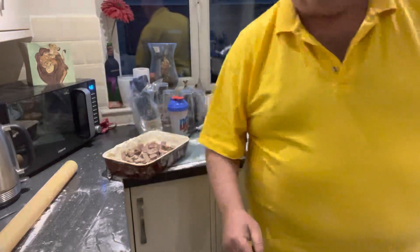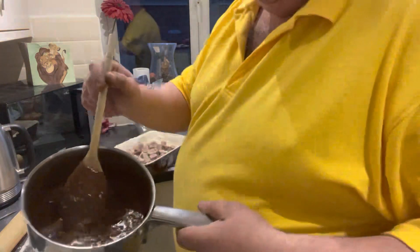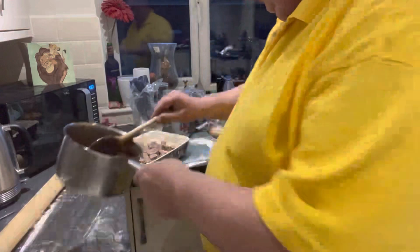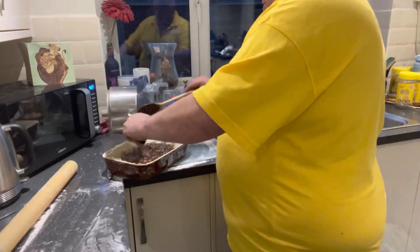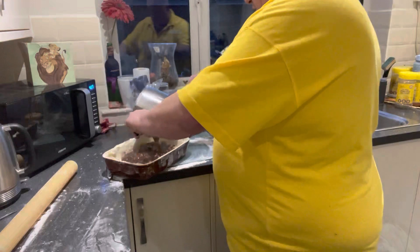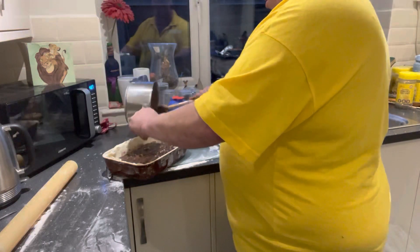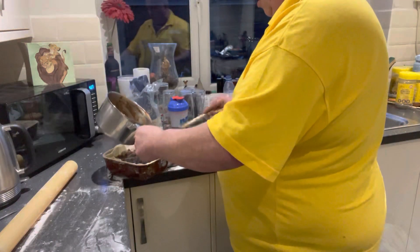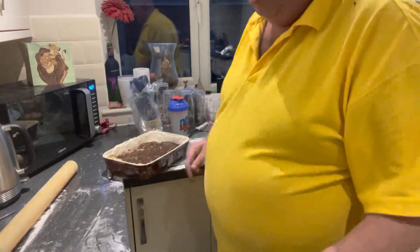All we're gonna do is get some gravy — this is the gravy left over from yesterday. I've added a little bit of onion to it, lovely and thick, look at that, absolutely gorgeous. We're just going to pour that all over the meat, into the edges, spread it all out, make sure it's all in the corners.